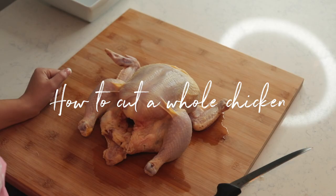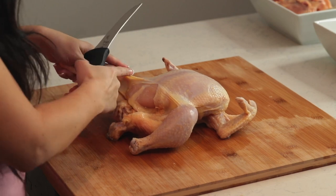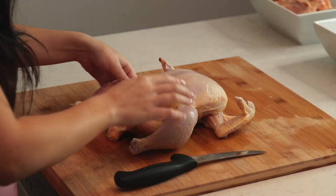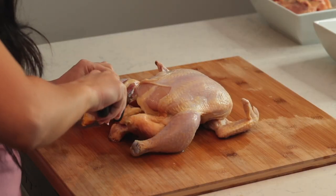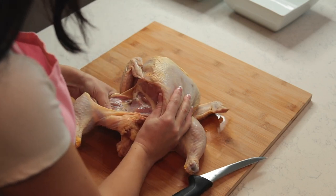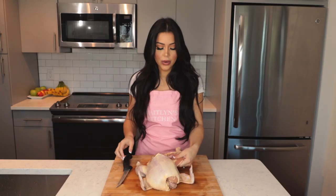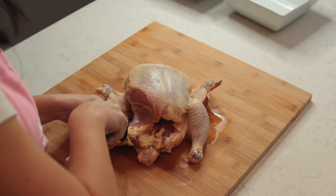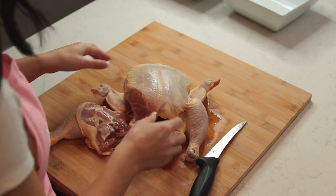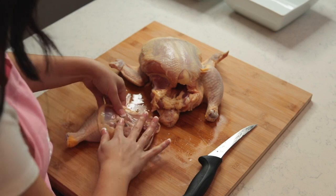Today we are going to cut up a whole chicken. First things first, we're going to pull the leg out. You see this skin right here — we're going to gently slice the skin. Make sure you don't get any of the meat; you just want to expose what's under there. Now that you've exposed it, put your thumb behind and pop that bone out. Once the bone is popped out, you're going to see a line of fat — just take your knife and cut along that line of fat between the drumstick and the thigh.